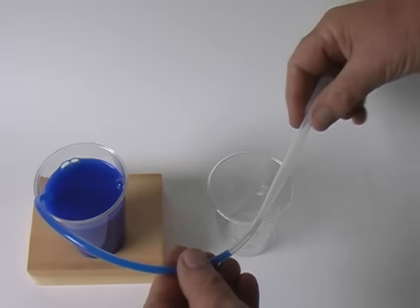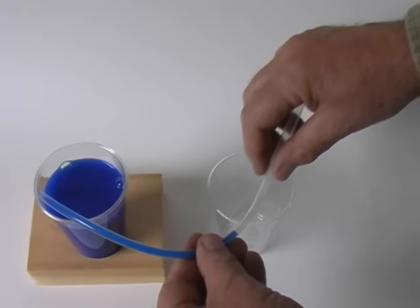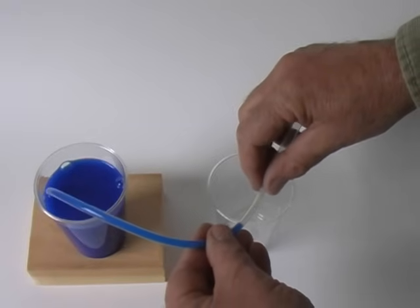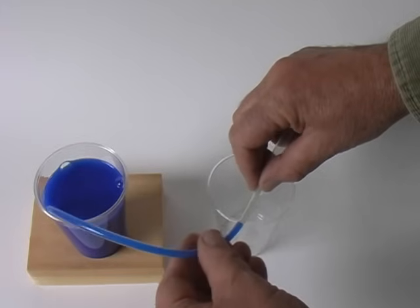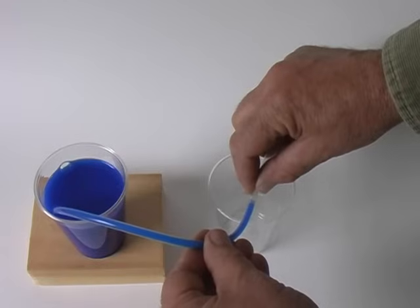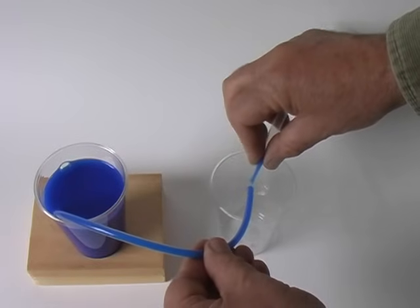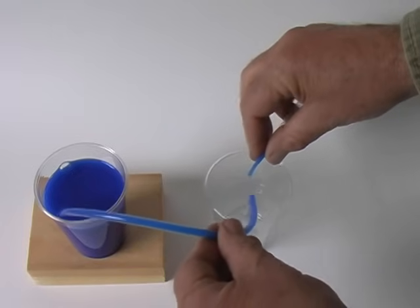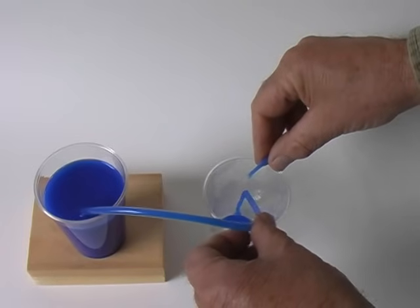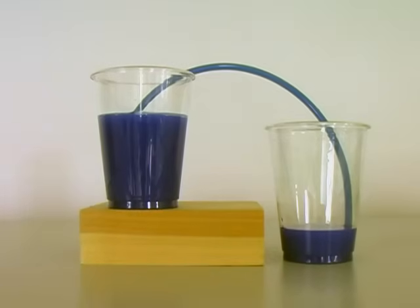When we release the bulb, a partial vacuum appeared. External air pressure pushes water toward this vacuum. To start the siphon, remove the pipette while holding the end of the tube below the level of the liquid. It is important to keep this end of the tube below the liquid level or the liquid will run back into the upper cup. Once started, the liquid will continue to flow.